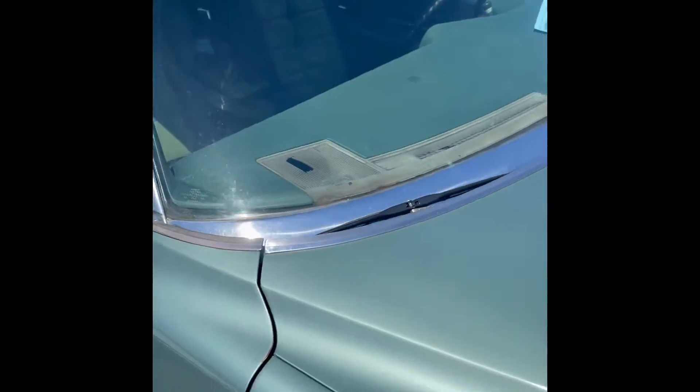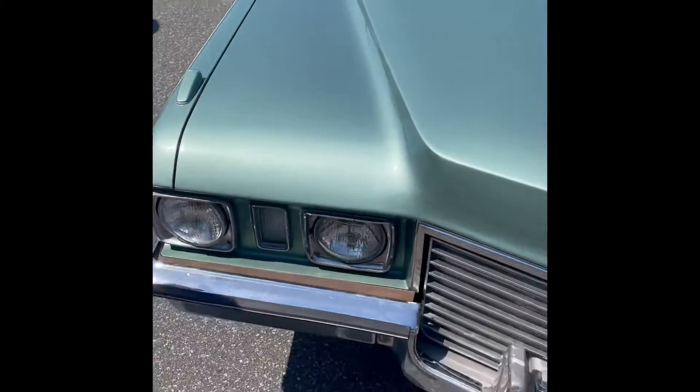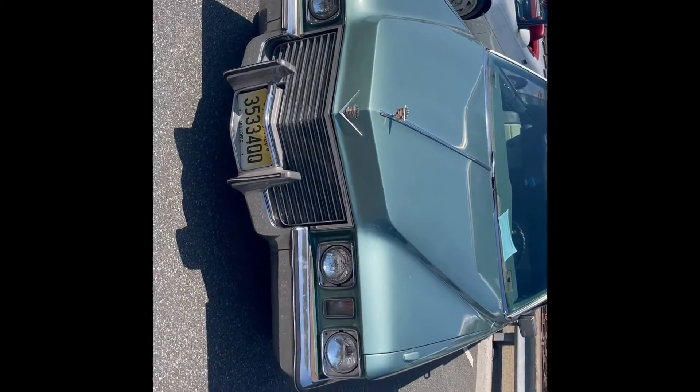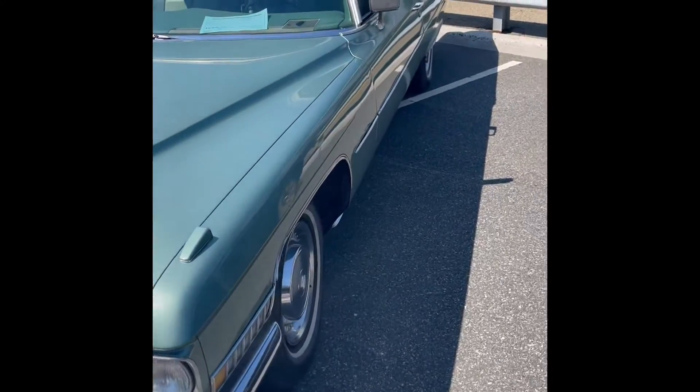Pretty good dash. It's a '72. It has its perks — it's nice, it's long, super long.